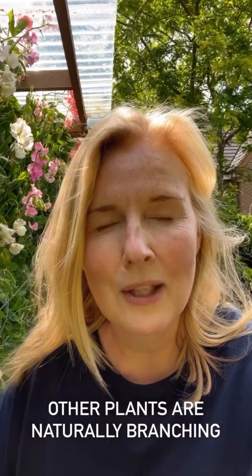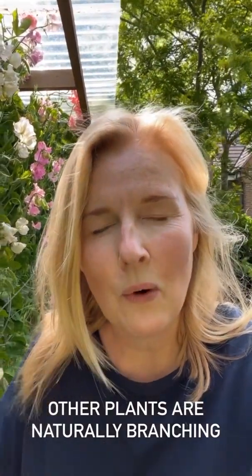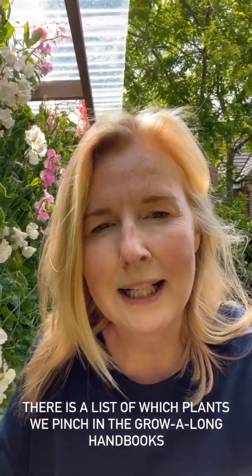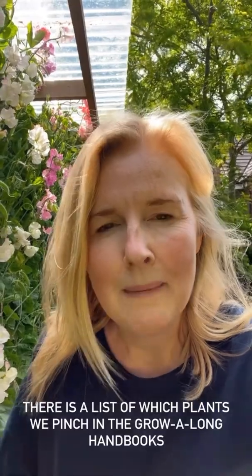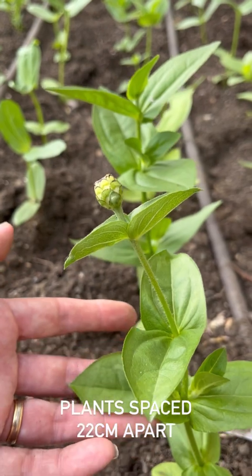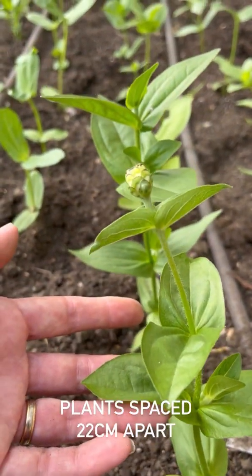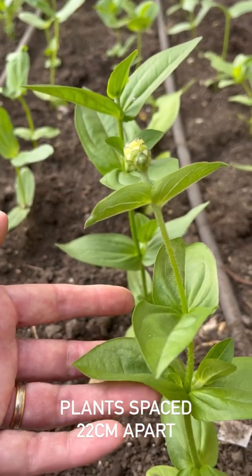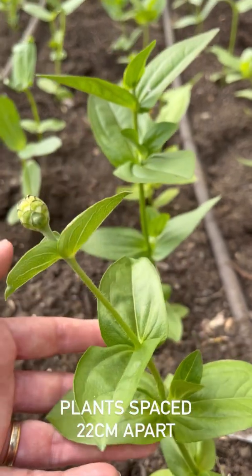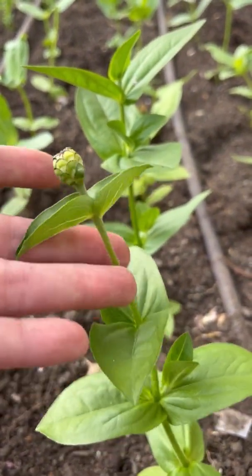If you ever order any of my handbooks when we're doing the grow-along, there's a quick reference checklist with key information — pinching is one of them. I'm planting the zinnias 22 centimetres apart. I've got a couple here that are just on the cusp of blooming, so I'm going to let them flower and then pinch them out, as I haven't got around to doing it yet.